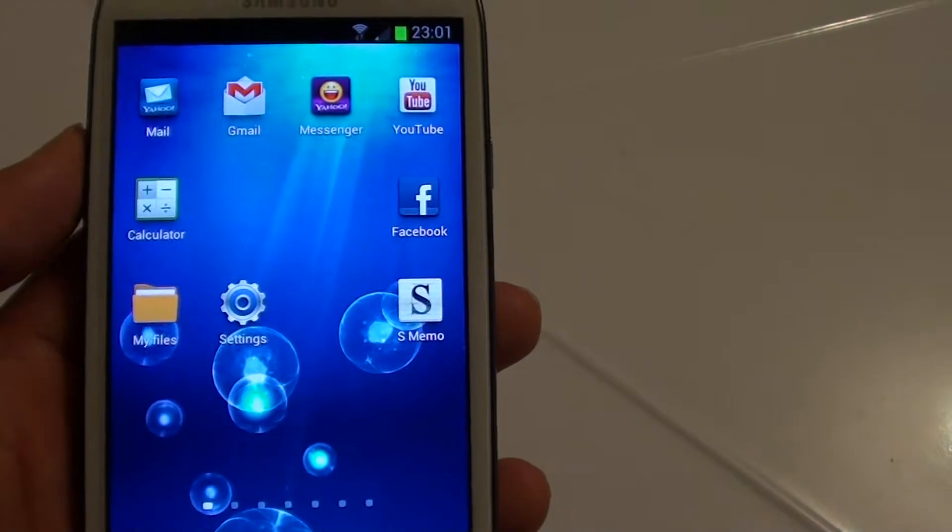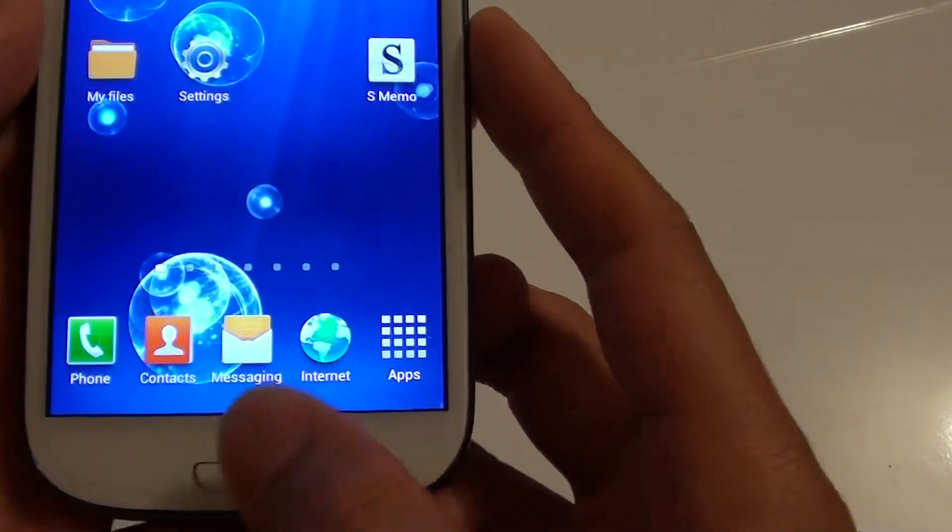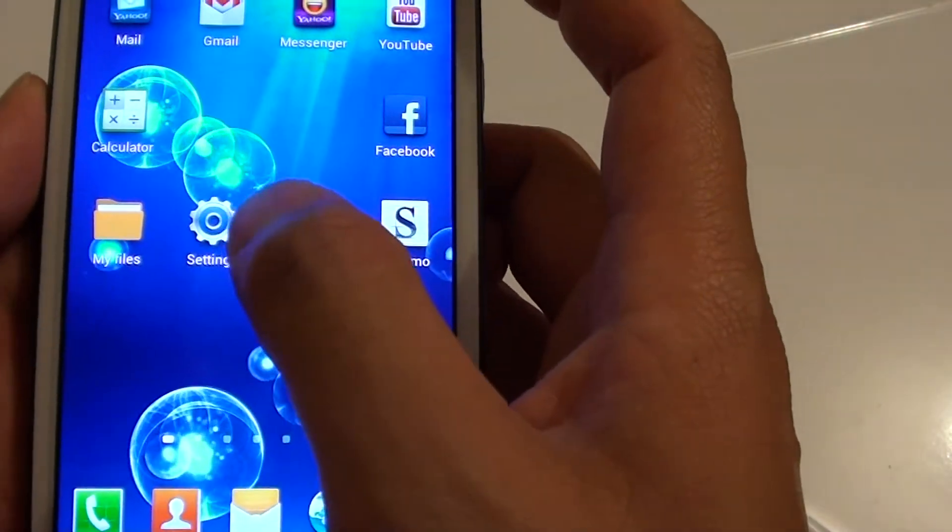How to enable Bluetooth on your Samsung Galaxy S3? First, press on the home button to go back to the home screen, then tap on the settings icon.